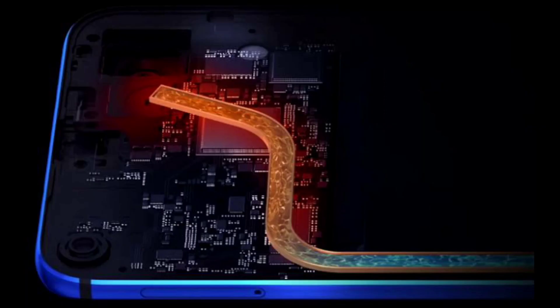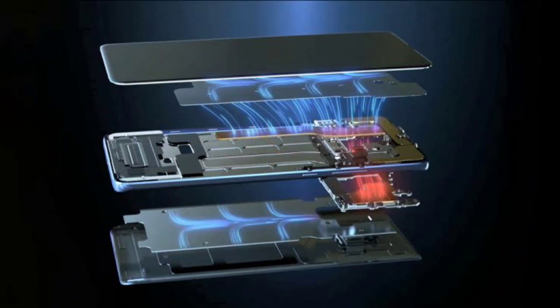The basic principle behind liquid cooling in smartphones works on the dissipation of heat. The cooling system consists of a heat pipe with a liquid inside. This liquid becomes vapor by absorbing heat from the chipset, and the heat is further dissipated so that the ambient temperature is maintained.